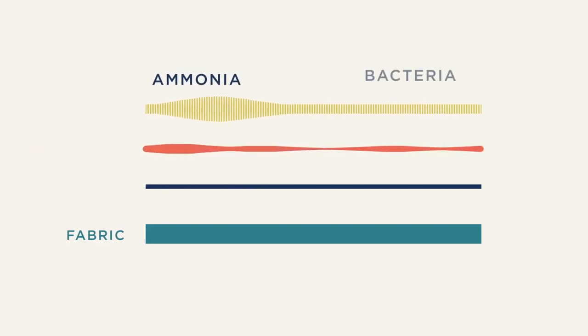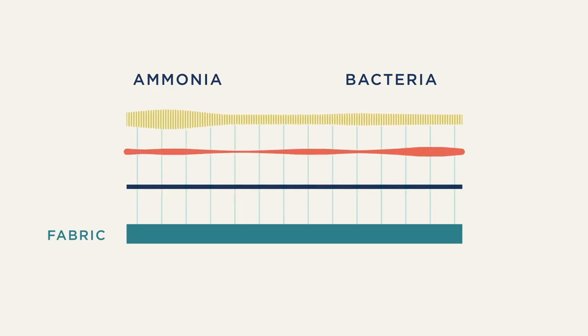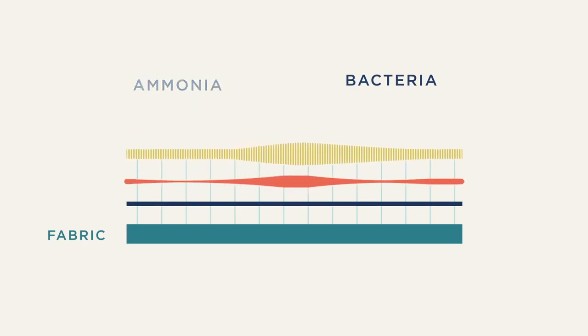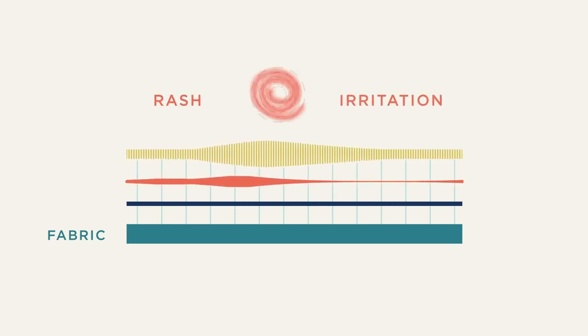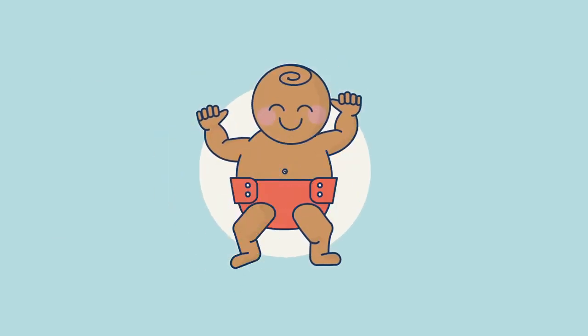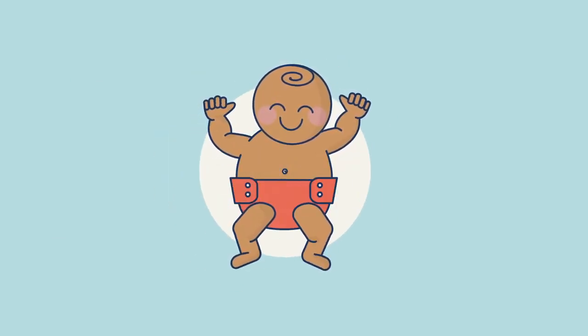Those lingering molecules give the ammonia and bacteria in dirty diapers something to bind to, making it harder to get your diaper laundry clean, which leads to issues like rash and irritation, and yes, diaper stink — even after washing. Assembly washing powder is gentle on your babe and the planet, powerful on diapers, and 100% clean rinsing, leaving nothing behind but fresh soft fabric against your baby's skin.